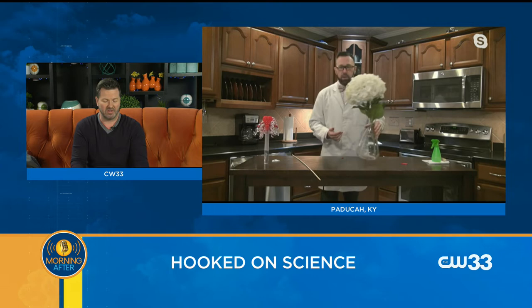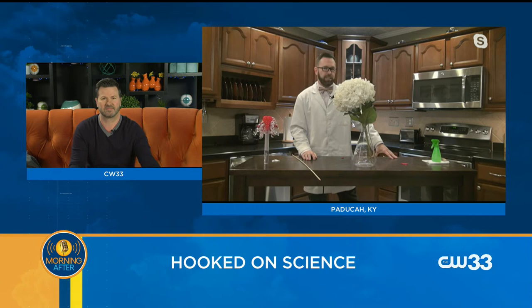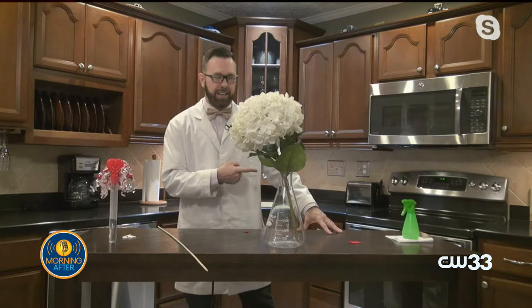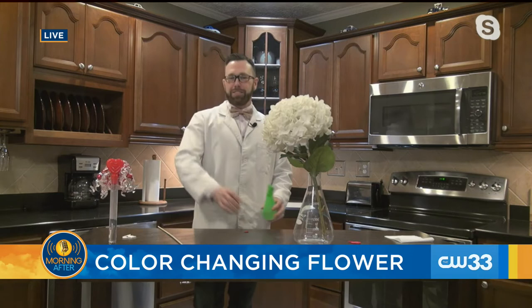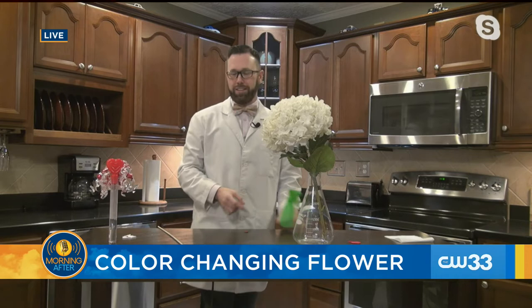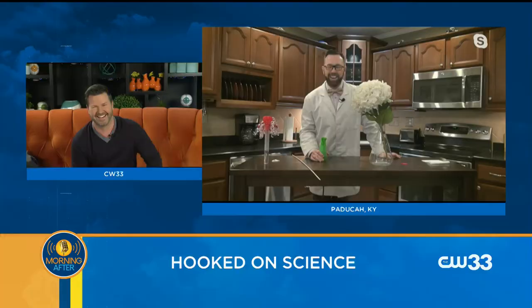So the color-changing flower — you spray a love potion on it. Is this a secret ingredient? Should I trust you with this secret ingredient? Good thing you're there in Texas and I'm here in Kentucky, because if I was spraying this in the studio, you might fall in love with someone there. I hear someone laughing in the studio — is that your colleague? Those are both my better thirds: Jenny and Yolanda. My better two-thirds are over there. Which one's your favorite? We're just checking the champagne for the next segment.